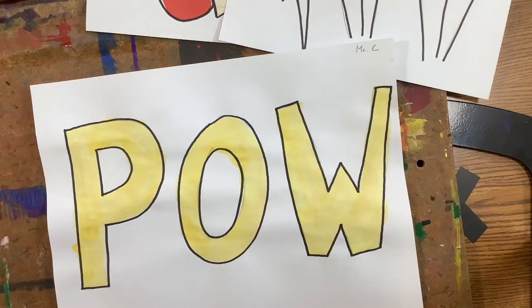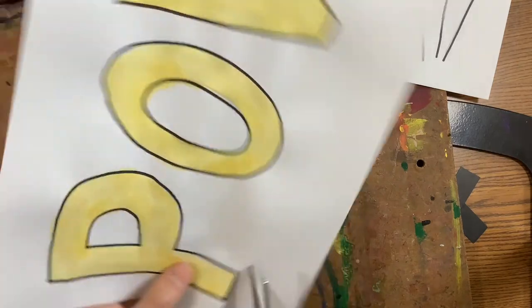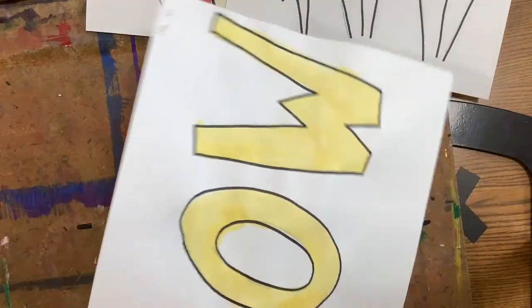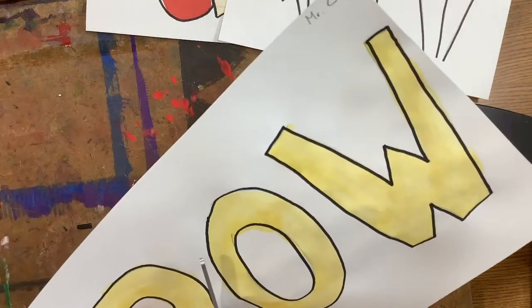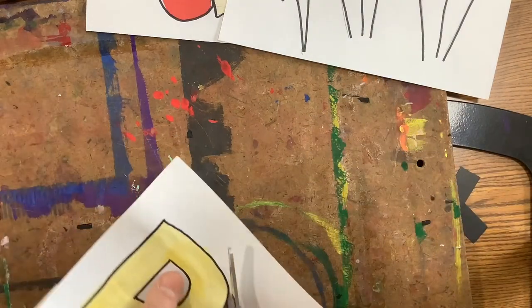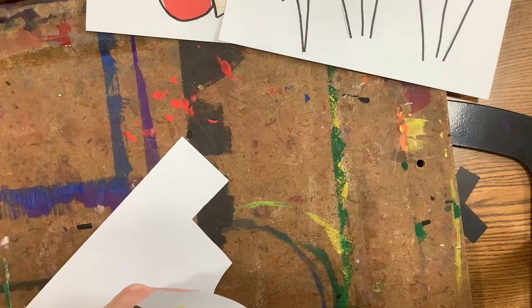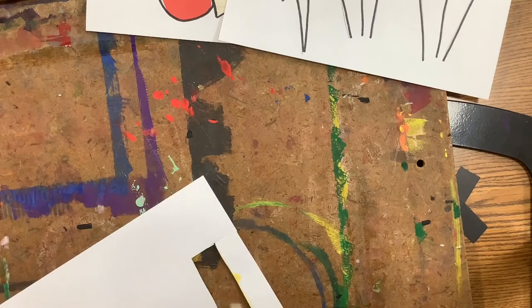After you've got your background outlined, your word outline, and your details outlined, you are going to carefully cut out your words. I'm going to do my best to leave that black outline around them. If you have a word that has a section in the middle that needs to be cut out — like your O's and your B's and your P's and your D's — you can either try to cut those out yourself, and I can show you a trick, or you can let me know and I can help out too.